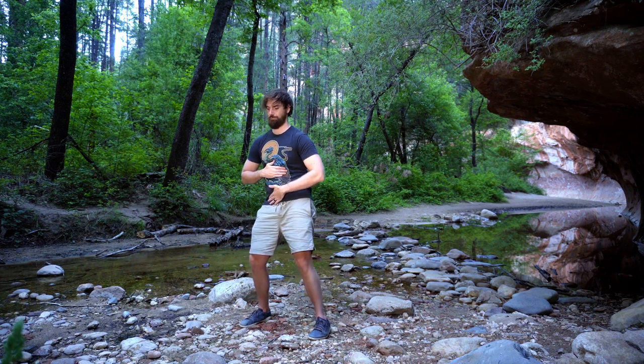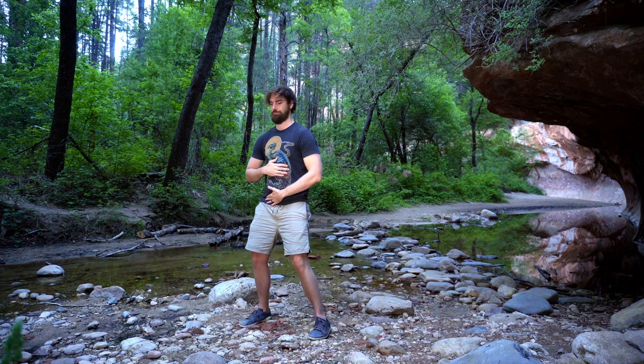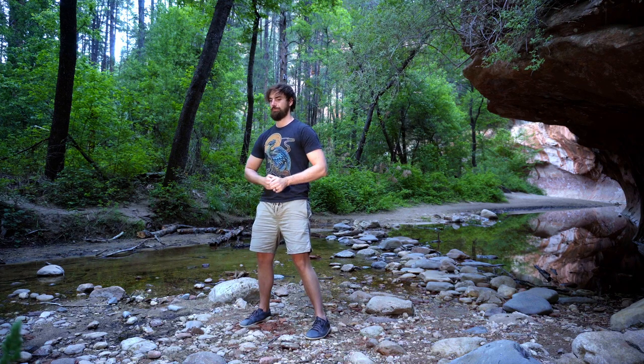Still just breathing naturally through the nose. Try to breathe through the nose as much as possible — not just in Qigong practice, but outside of it in our daily life, even when possible during vigorous exercise. Start to tap over the belly with the light fists now. We're going to give the intestines a little stimulation — just break up any stagnation.